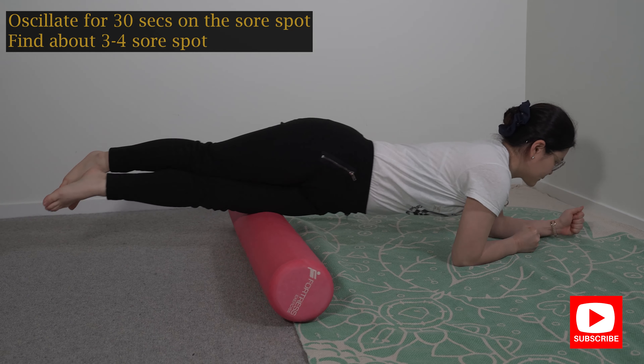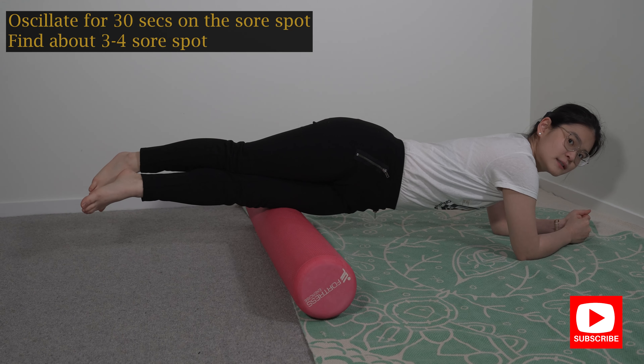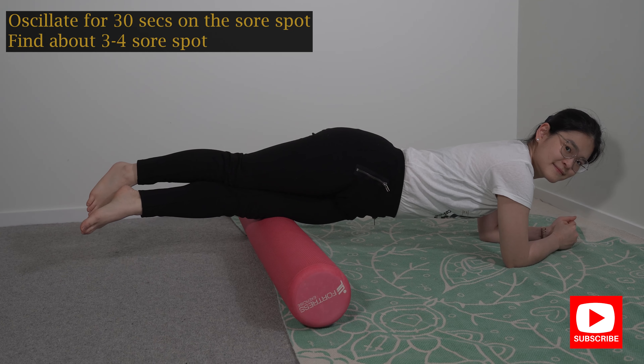Roll it up and down, find about four spots that are sore, and stay on those sore spots doing small oscillations around those areas for about 30 seconds.